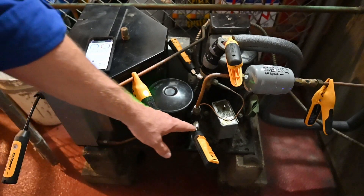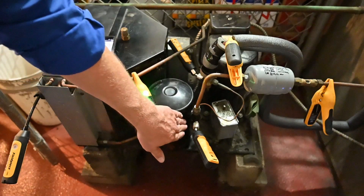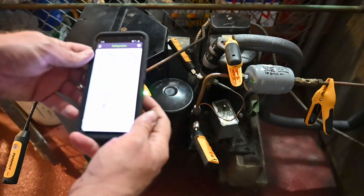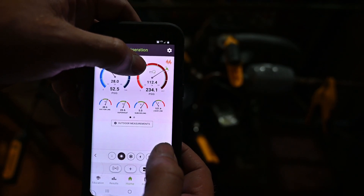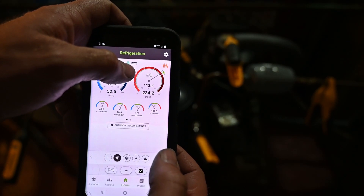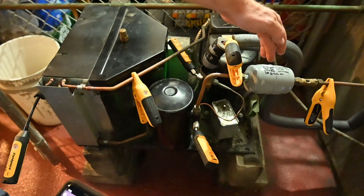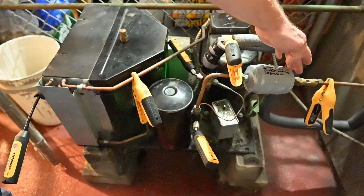We have a probe set up on the liquid side — I know it's the liquid side because it's coming out of my liquid receiver to my king valve. We have this valve mid-seated, giving us our liquid or high side pressure. Looking at the app, it's showing a pressure of 234.1 psi gauge. It's R22, so that's a saturated temperature of 112.5. Following the liquid line over, we see our liquid line filter dryer and sight glass — we want to make sure we have a solid column of liquid.